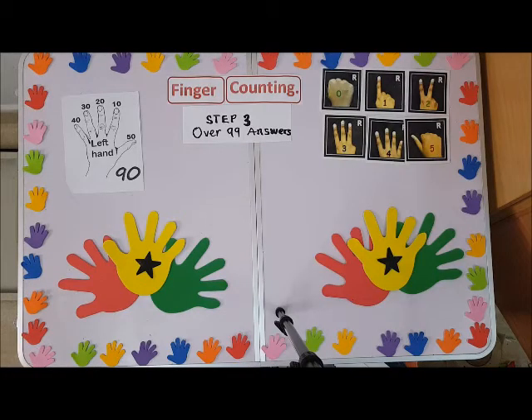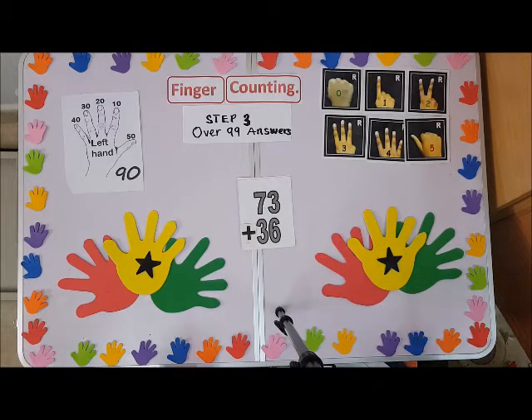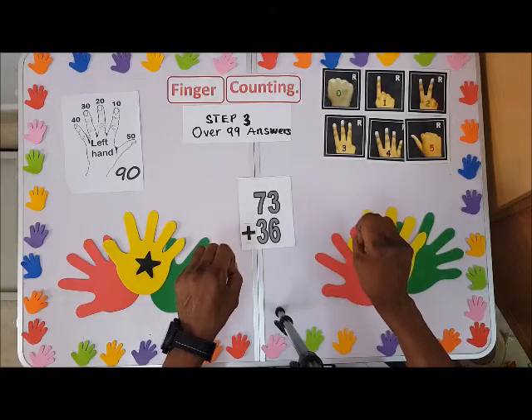Hello, here is Golden Kiss Academy, the best place to learn how to use fingers to do addition. Step three: we are here to count and add to get answers over one hundred. Take your time and study the fingers very well. First one, we have 73 — you know how to count this one.